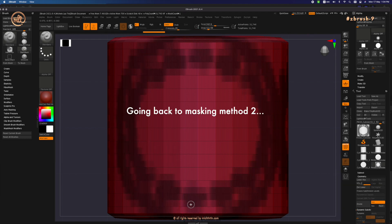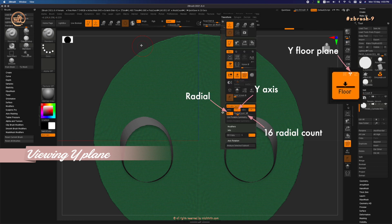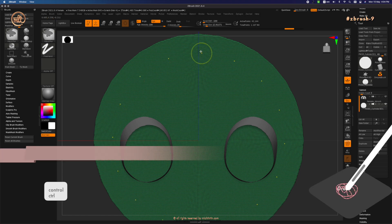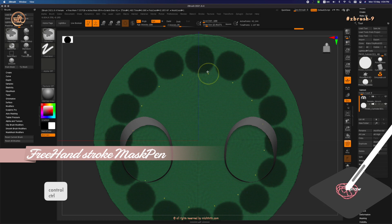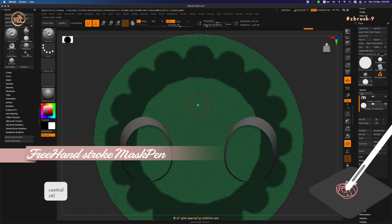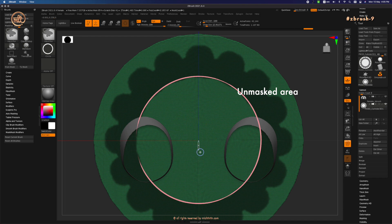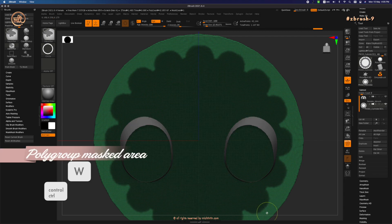Now let's switch to method number two to mask the bottom of the skirt using radial symmetry. With radial symmetry on the Y axis and a radial count of 16, press Ctrl to activate the mask pen and on the stroke select freehand. Let's start masking using the freehand stroke. Press Ctrl again to activate mask, then change the stroke to Circle. Draw the circle to cover the unmasked skirt area, then press Ctrl+W again to polygroup it.